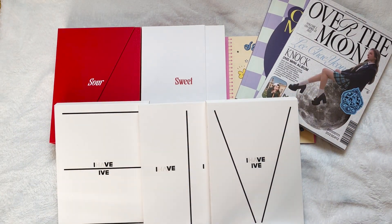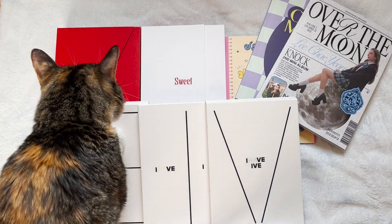Hi guys, it's Carly and today I'm gonna be doing a collective haul.